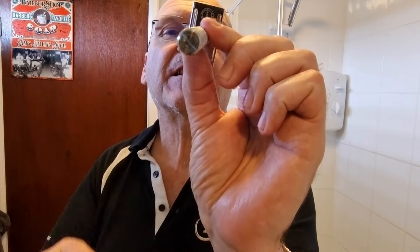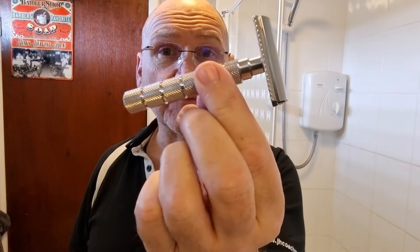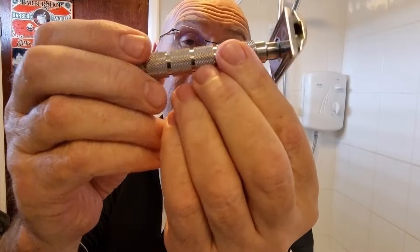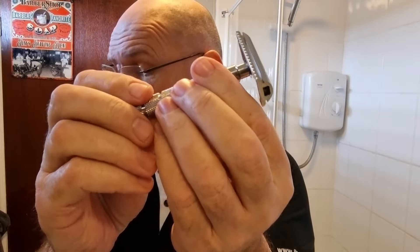Hello guys, welcome to General Shave. Got a new razor in to show you — this is the Alpha Shaving Works Outlaw third generation, Outlaw version three. This is the Outlaw Evolution, 316 stainless steel, just about 100 millimeters long from head to top. This is the Bravo handle — three handles available. I have these handles on my other two Outlaws incidentally.